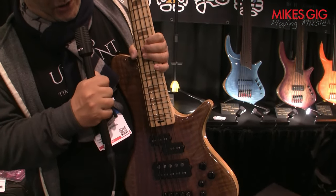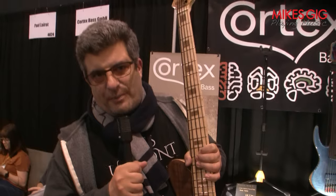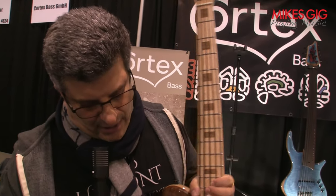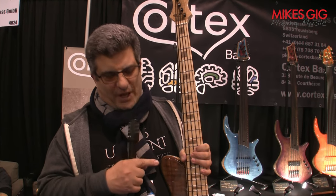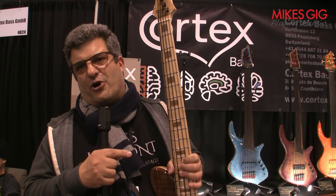You can go passive, like in all our basses, by pulling the volume knob. The spectrum of sound you can get with this bass is really wide, because you can play each pickup separately, or all together, or a combination of two. So you choose what you prefer and off you go with it.